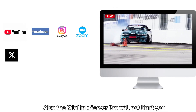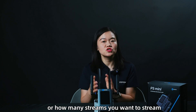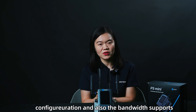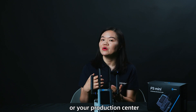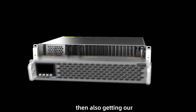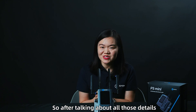Also, KiloLink Server will not limit you on how many units, connections, or simultaneous streams you run — as long as your server configuration and bandwidth support it, you are free to stream. And if you want to bring video back to your OB van, production center, or professional applications, you can also use our latest announced RF-02, the Kredo series with a decoding card, to automatically get a receiving server as well.